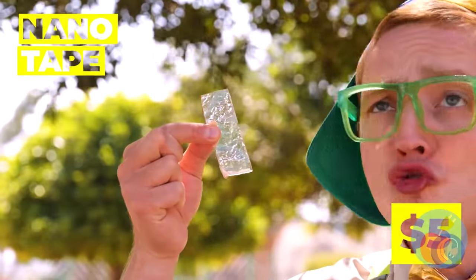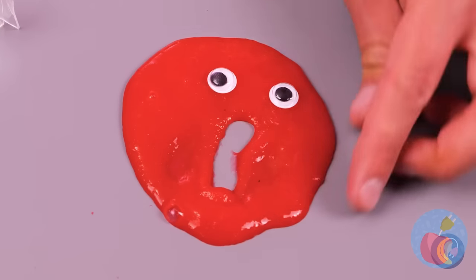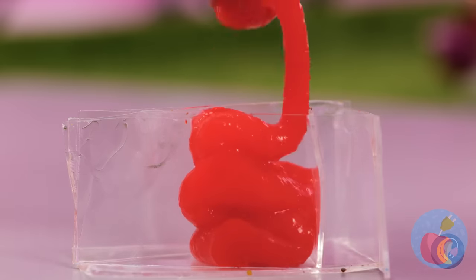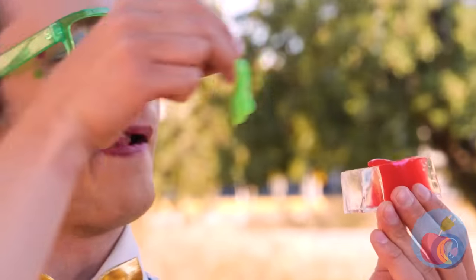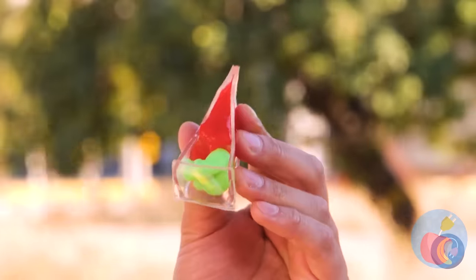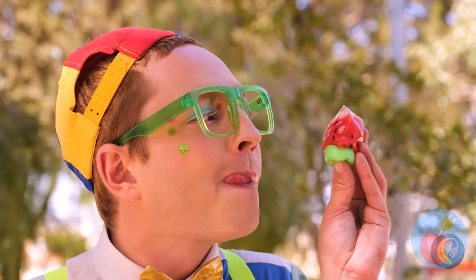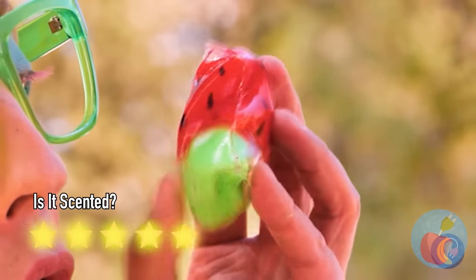How'd that get in there? We needed some nanotape anyway! It's the perfect container for all our slime! All you need are some seeds and it's a watermelon slice! Can't eat it, but who cares? It's squishy!